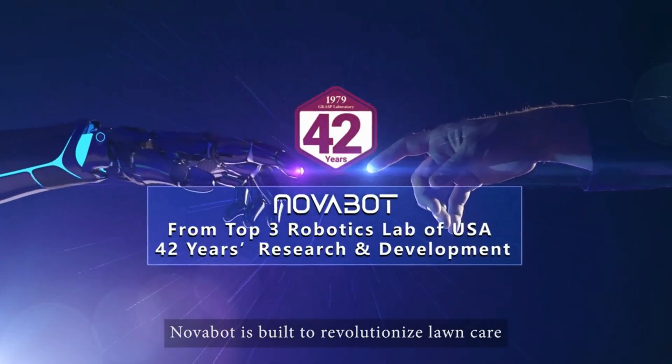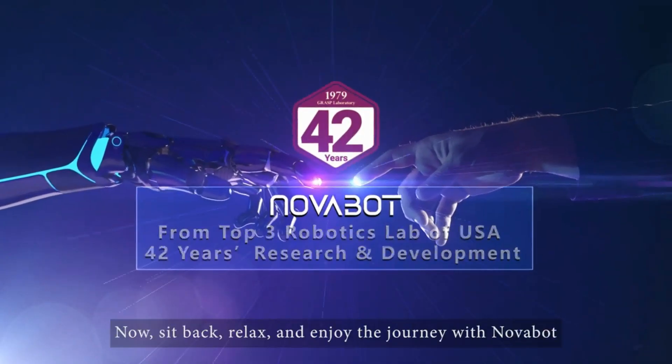Novabot is built to revolutionize lawn care. Now sit back, relax and enjoy the journey with Novabot.